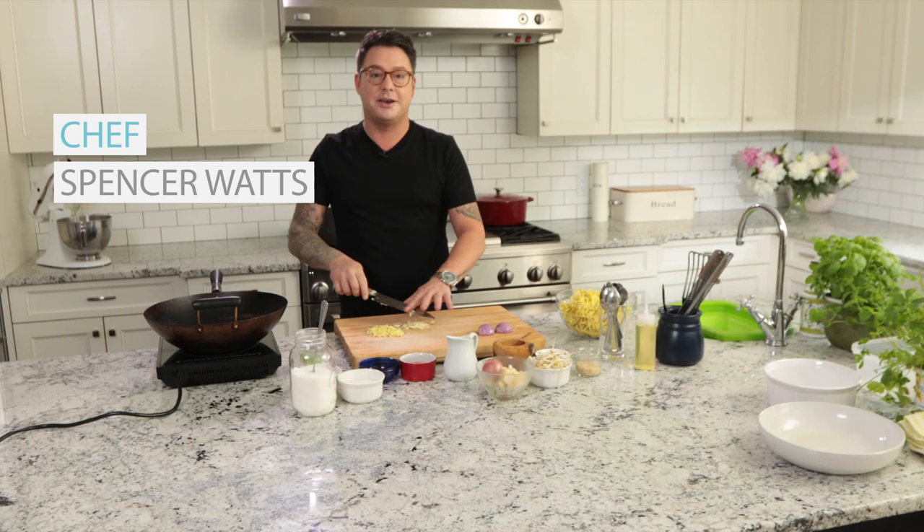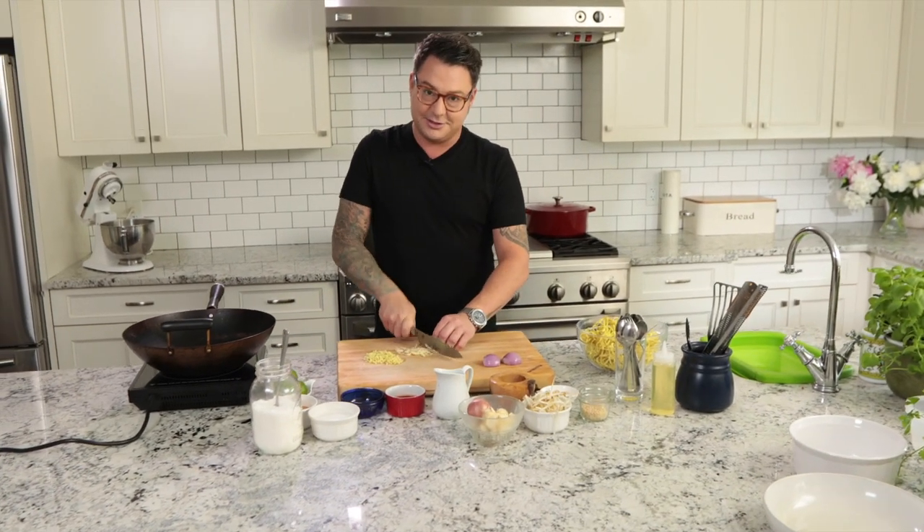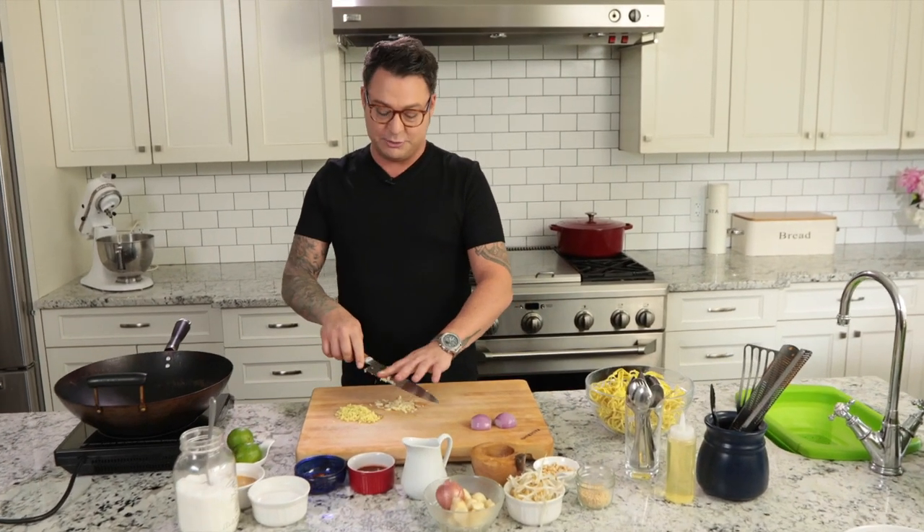I get a lot of inspiration from a ton of different places when I cook, and this inspiration for this dish is really cool — it's one of my favorite movies. So here it is, ladies and gentlemen: my spicy peanut noodle bowl.